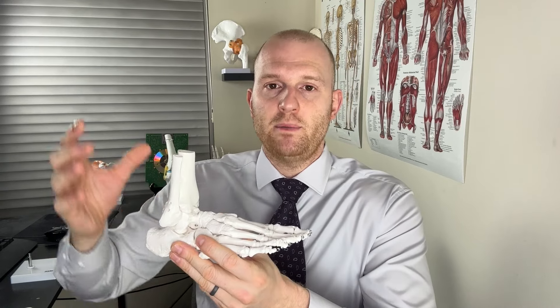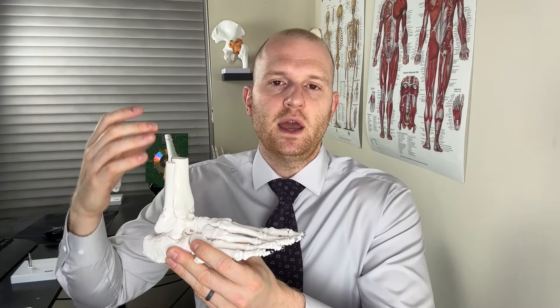If the Thompson test determines the Achilles tendon is intact, we can palpate along the calf muscle area and feel for things such as a lump, and note any redness and swelling — because calf strains are often accompanied by these symptoms. The gold standard to rule in an Achilles-type injury is, of course, the MRI.